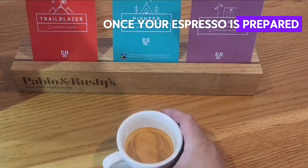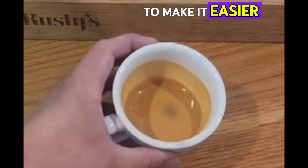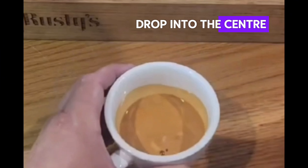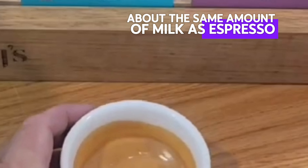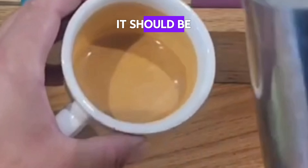Once your espresso is prepared, give it a nice spin. This will break the crema, which will make it easier to cut the milk in. Drop into the centre about the same amount of milk as espresso. Mix it in nicely until you get a nice consistent colour — it should be nice and caramel.